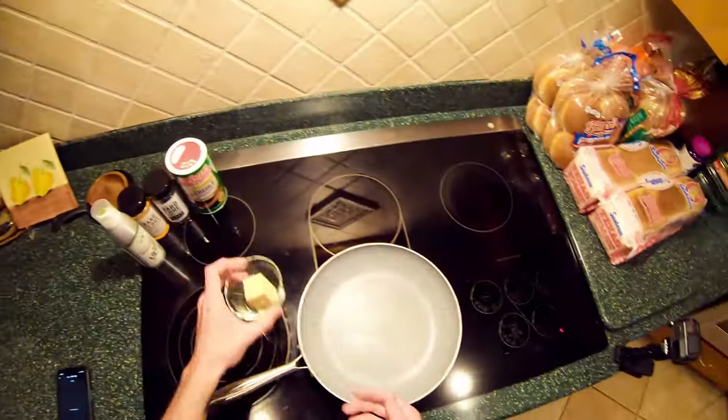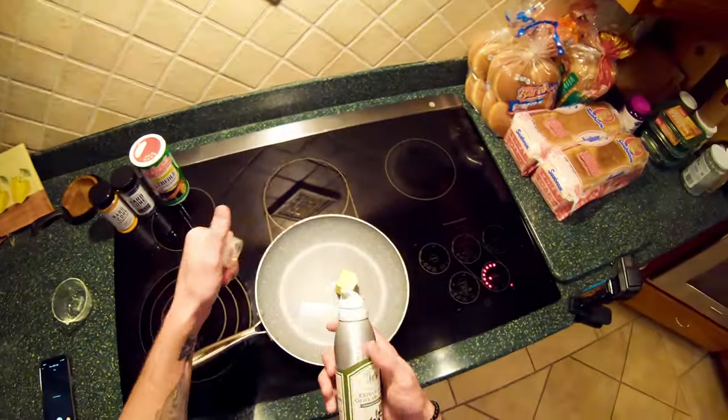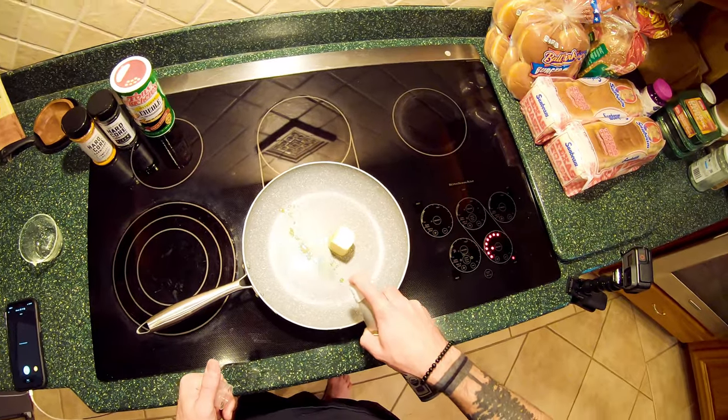We're going to start getting our butter melted — about a half stick of butter, we're going to be super generous with that. And we're going to take just a little bit of olive oil.